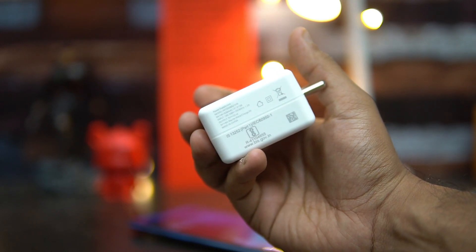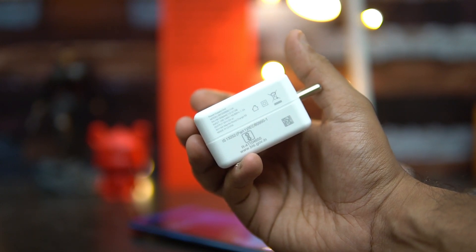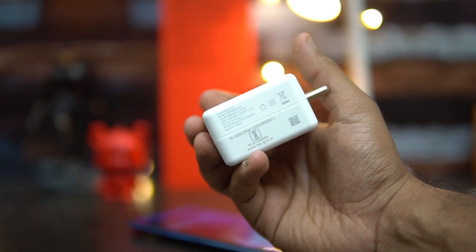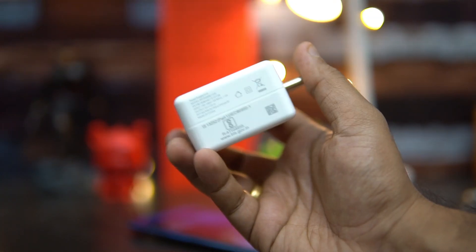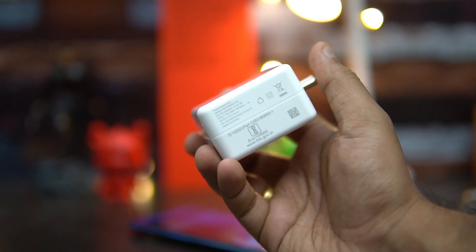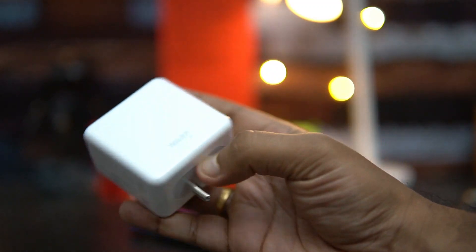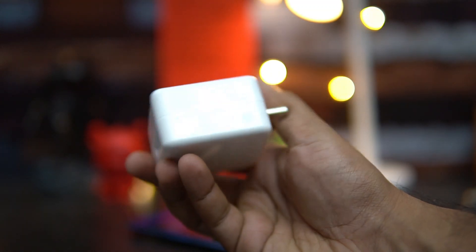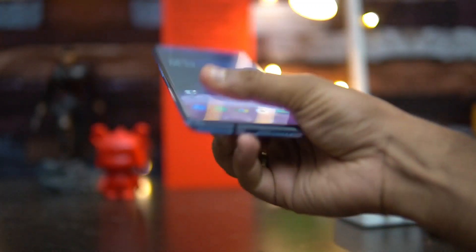OnePlus claims that it is now much faster than the OnePlus 7. In this video we'll test it with this charger — we're going to charge the OnePlus 7T from 0 to 100% using this Warp 30T charger. We're starting with 0% and we'll see how much time it takes to reach 100%.